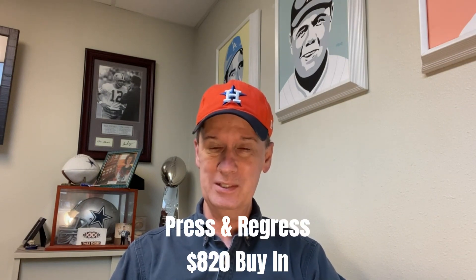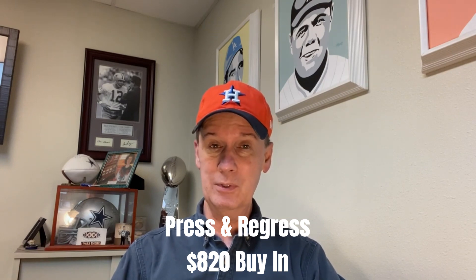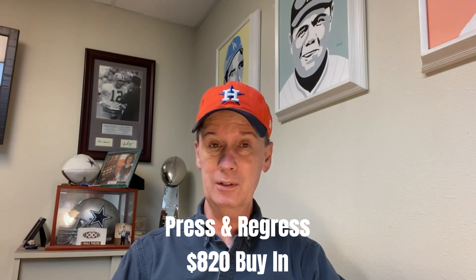Well hello again everyone, Professor Profitt coming to you from Craps University. We've got an interesting craps strategy for you this evening. This one's called the Press and Regress Strategy. Now this is an $820 buy-in, so it's a little less than what we're used to. We're playing a $10 table and we start off with a $64 across bet. When we hit something, we press it — we use that money to press — and then when we hit that press number, that's when we do our regressing.